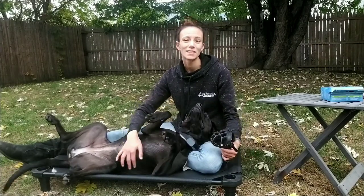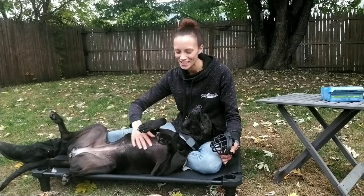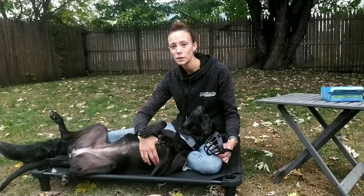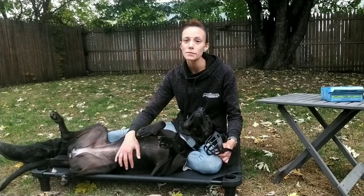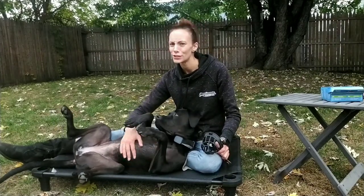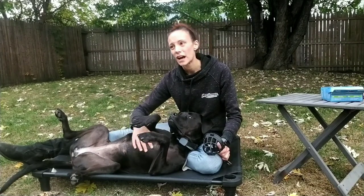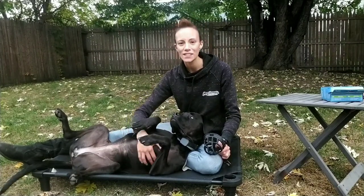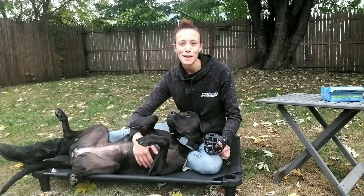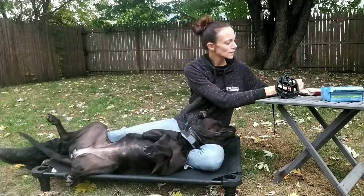Sadie has never been muzzle conditioned and never wore a muzzle, so I figured she'll be the perfect demonstration dog for this one, because this is often what you will come across. Sometimes they'll struggle, sometimes they'll put it right on — it all depends on the dog and how patient you're going to be with it. I often say you want to get a high value treat, something they cannot resist, and you want to use that to your advantage. I have some treats here and I'm going to see if Sadie likes these ones.